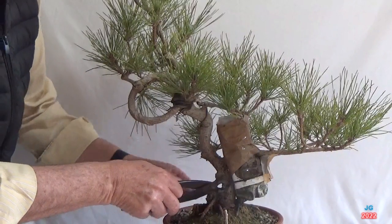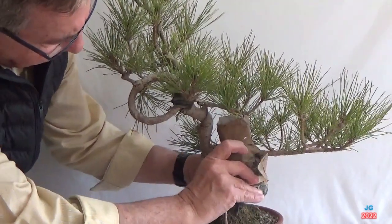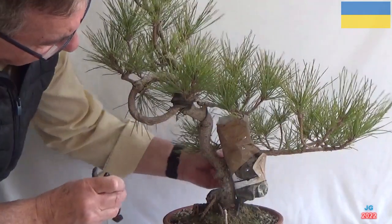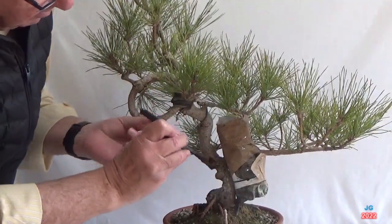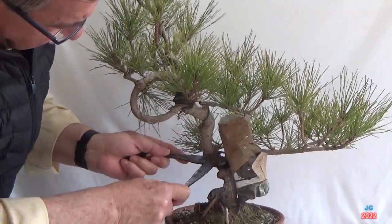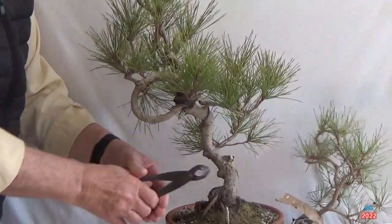Separamos parte del papel de testa para saber dónde se encuentra la presilla que sujeta la botella de plástico al tronco del pino. Una vez cortada la presilla, separamos con una tenaza el acodo del tronco.